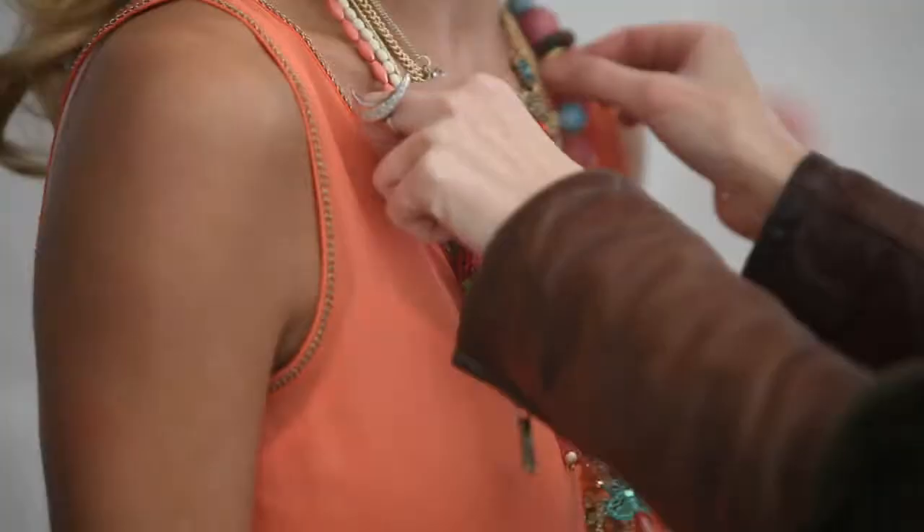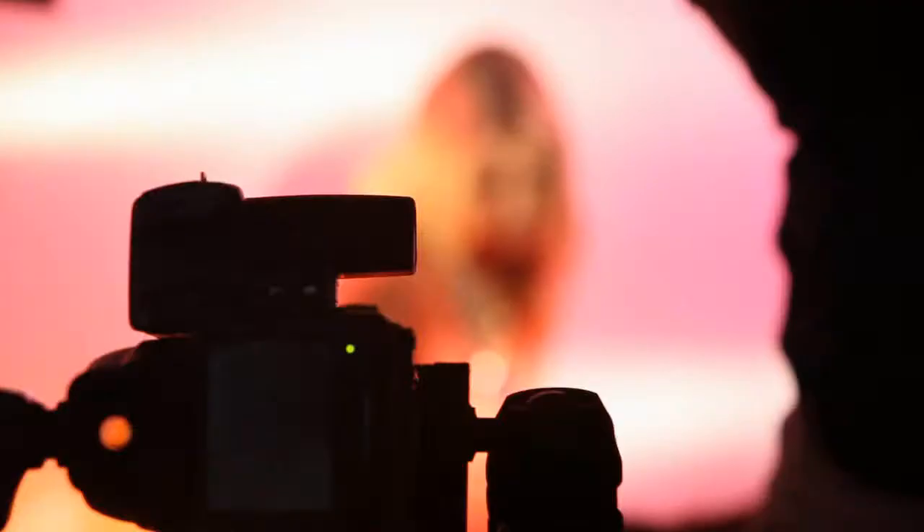Hi, my name's Elise Taylor — you're backstage with me at the High Summer Diva shoot. My role today is to style this fabulous Diva shoot. My name's George Anthony, I'm the photographer here today on the Diva campaign.